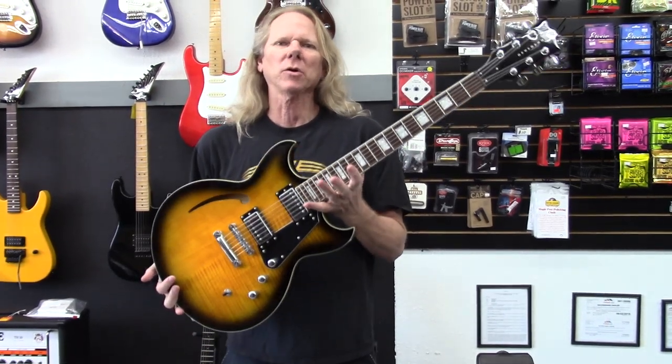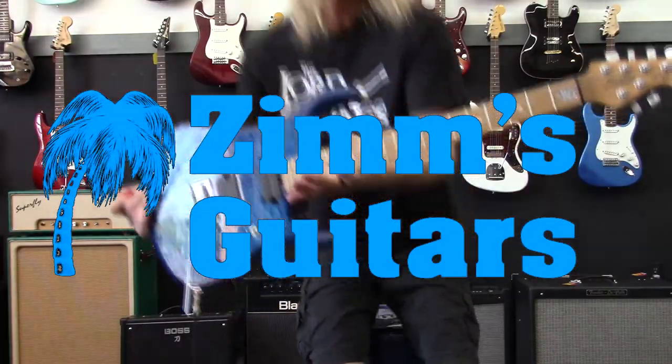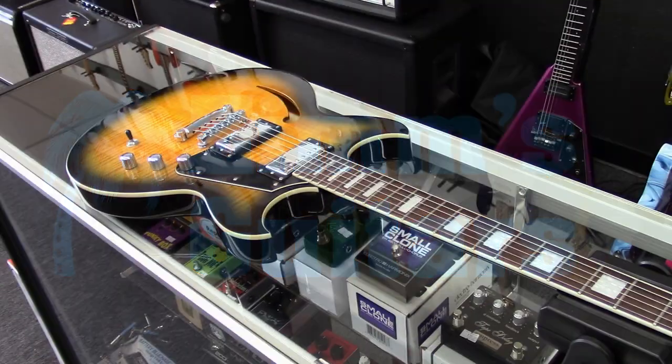Hey guys, what's up? Today we're going to look at a Reverend Manta Ray. Let's check it out.